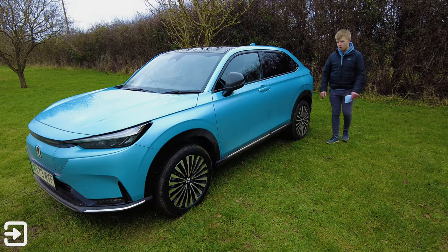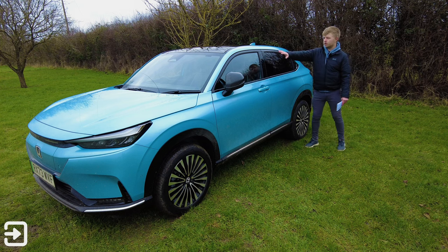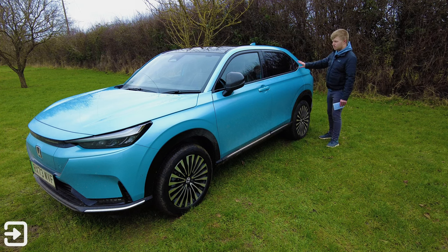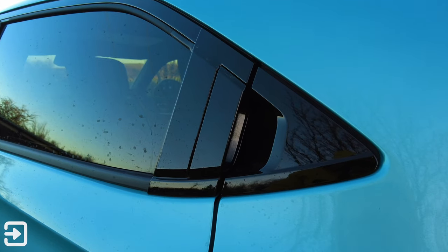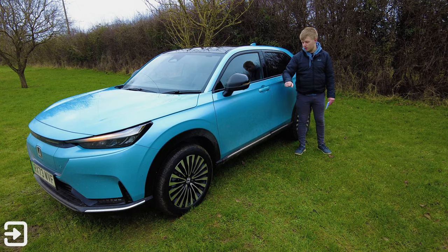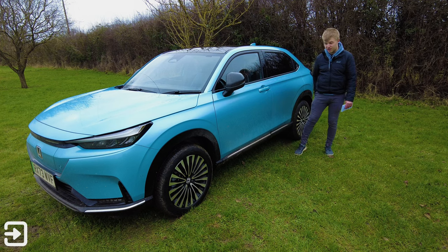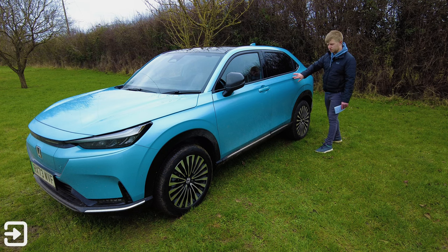Looking around the side of the e:NY1, again very similar design to the HR-V hybrid SUV. I've got quite a swooping roof here that goes back quite nicely. There are black accents all around the windows, and the door handles are integrated into the doors, which look quite nice — a trend in some vehicles at the moment that makes the whole design look quite sleek. The front door handles have no fancy pop-out mechanism, but you can click them to unlock and lock the doors with the key in your pocket. I've got some nice shoulder lines here — quite aggressive creases.